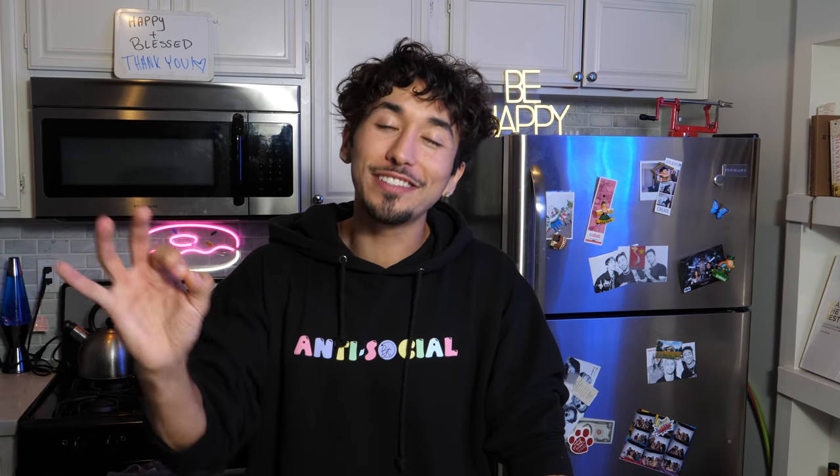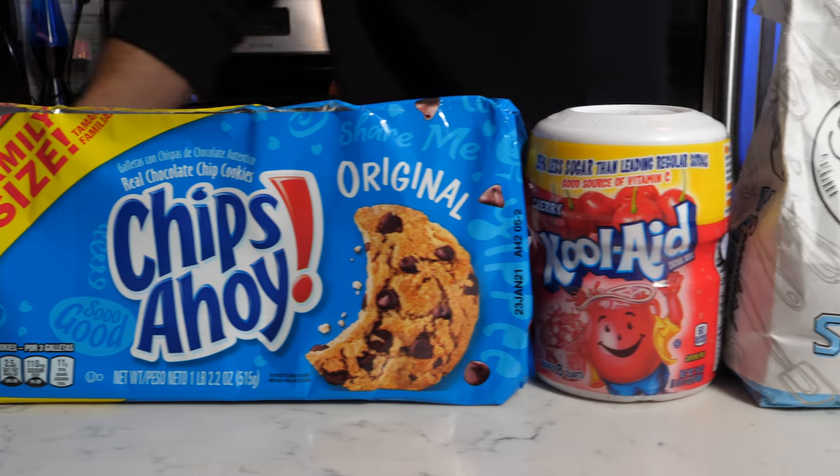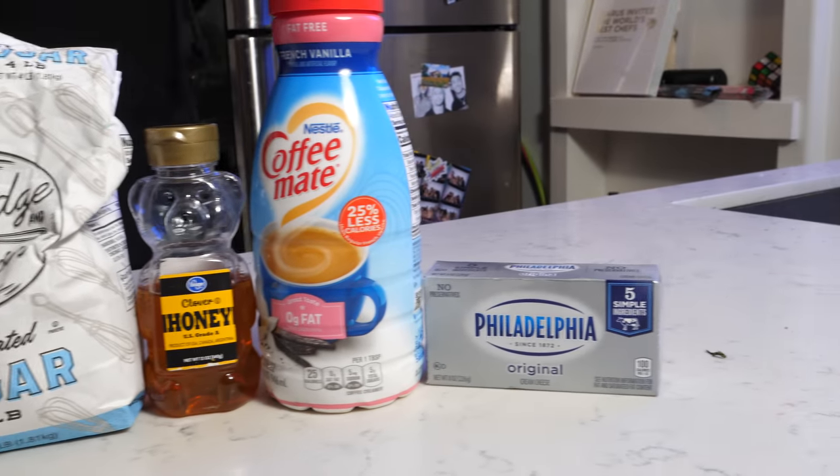What do they eat in prison for dessert? The things you're going to need for the prison cheesecake are Chips Ahoy cookies, Kool-Aid, sugar, honey, creamer, and some cream cheese.